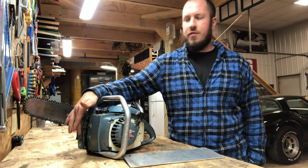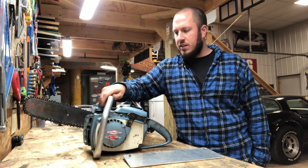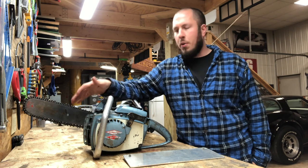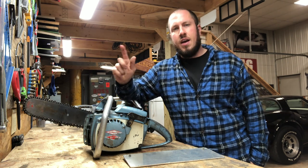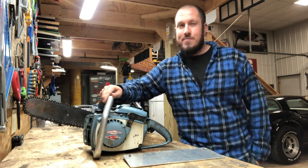So one saw doesn't have a set of dogs or a bar for that matter. What we're going to do is — I've already ordered a bar that I want for it — and I'm going to make new dogs today. So if you're interested in how I do it, stay tuned!